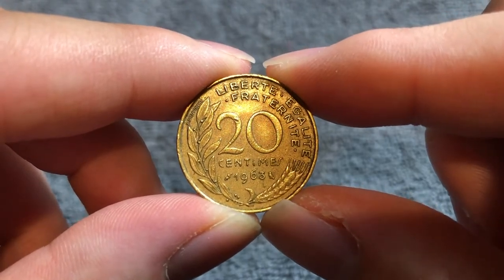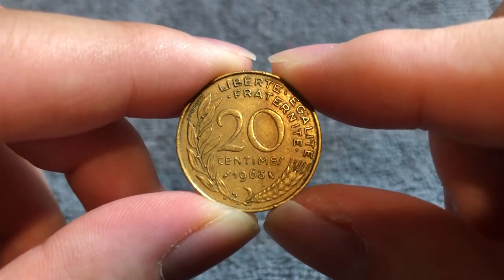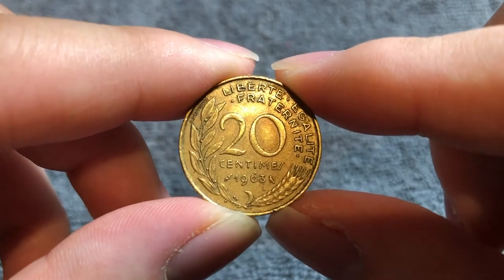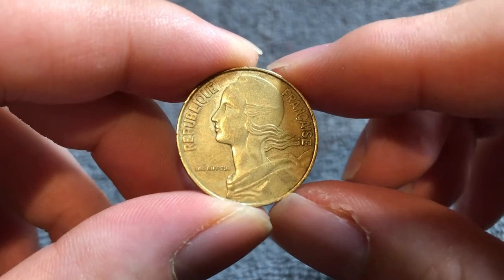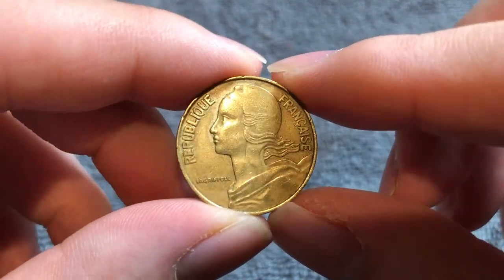Hi everyone and welcome to another installment of the Coin Dictionary. I'm Wuhu and I've got for you today a 20 centimes coin from 1963 from France. We'll go over the history, the value, the basics, and any other pertinent information about this coin. So let's get started.